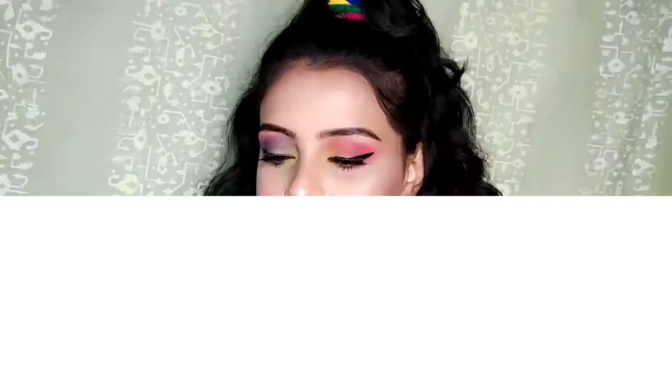Let's take a look at the final result. So this is my final look, guys. I hope you like this look! Please do like, share, and subscribe to my channel. Till then, love you, take care, bye!